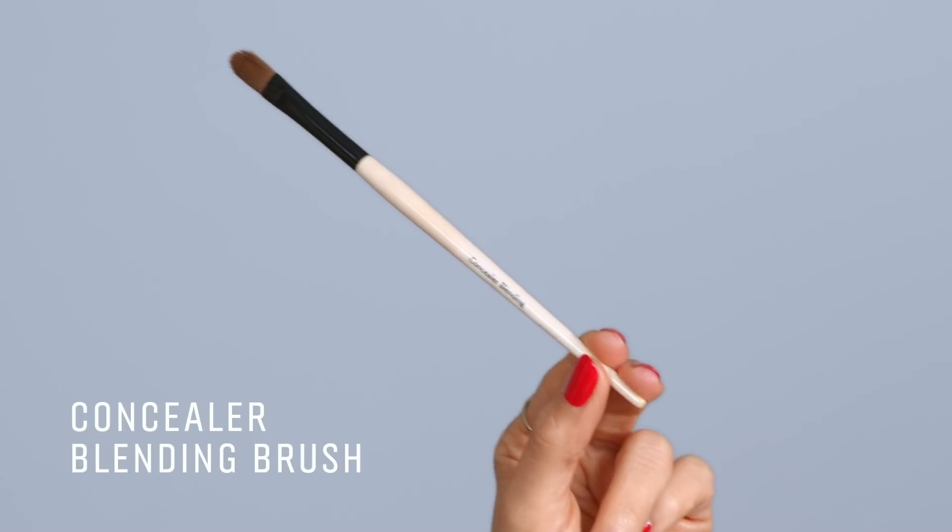I'm gonna start with the concealer blending brush. I like to use brushes maybe in a non-traditional way. For concealer, this brush gives you precision, but it's also amazing for cream eyeshadows and eye glosses. I love the flatness — you can even edge something out with concealer. I even use it for foundation because I don't want to over-foundation the face, so it gives me precision and lightness and helps me have restraint with my makeup.